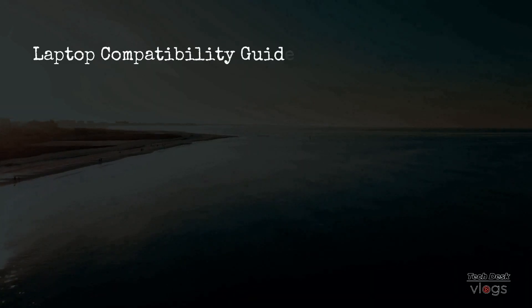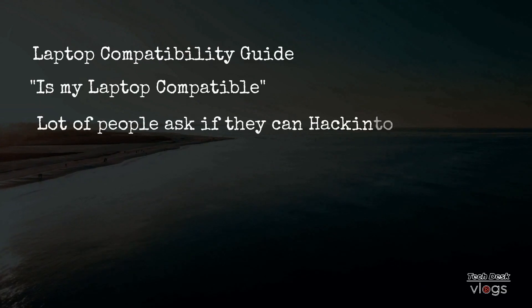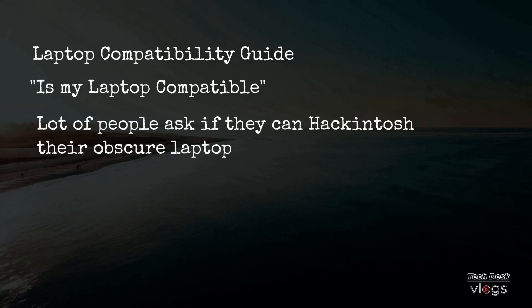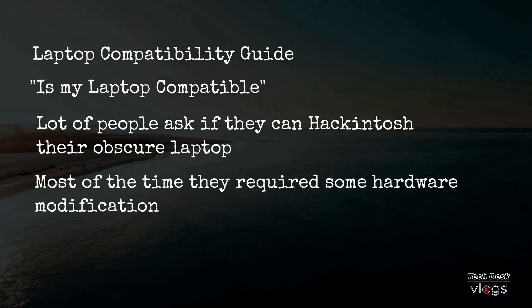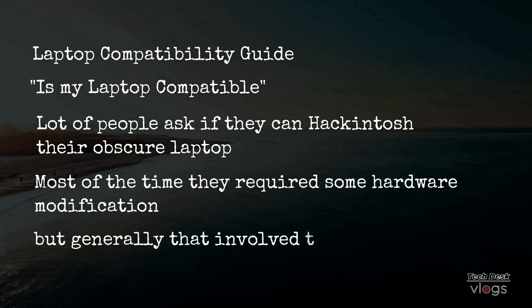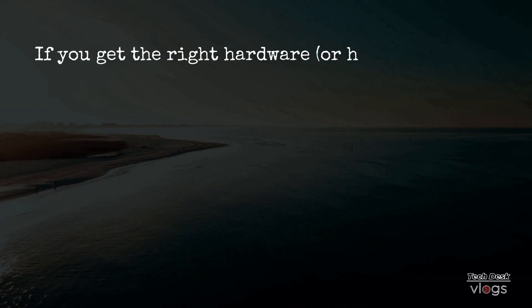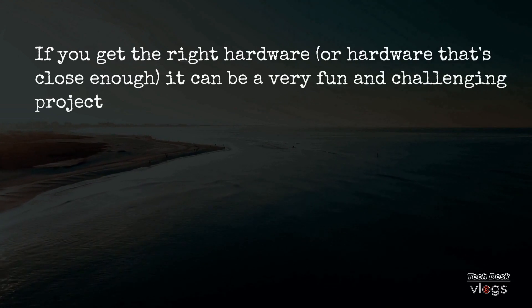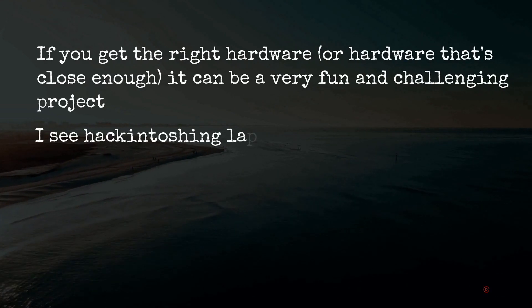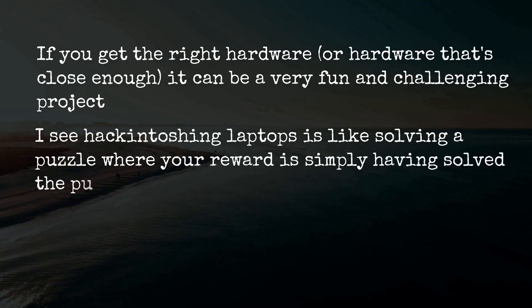Laptop compatibility guide for you guys. Is my laptop compatible? A lot of people ask if they can hackintosh their obscure laptop. Most of the time they require some hardware modification, but generally that involves transplanting a WiFi card. If you get the right hardware, or hardware that's close enough, it can be a very fun and challenging project. I see hackintoshing laptops as like solving a puzzle where your reward is simply having solved the puzzle.